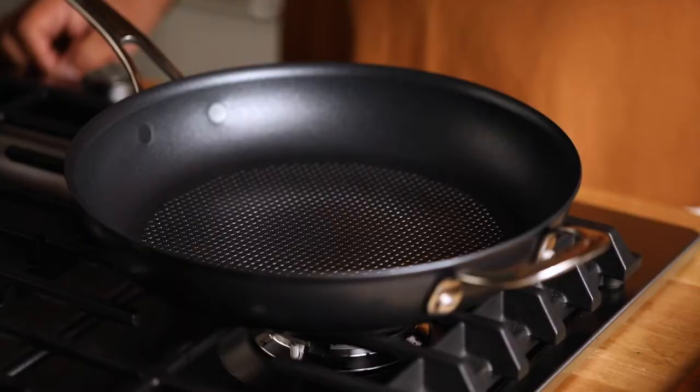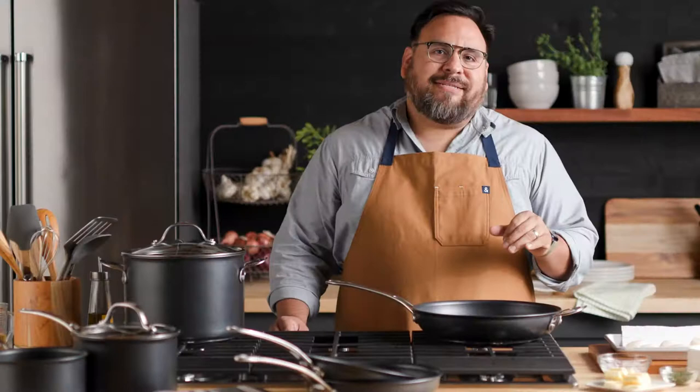Getting new cookware is always exciting, but not if your first experience is not a good one. I'm here to show you a few tricks and tips on how to use Analon X so you have the best experience possible.